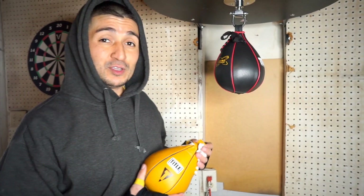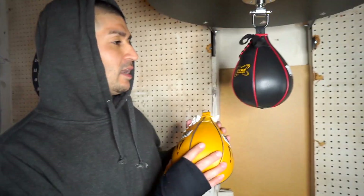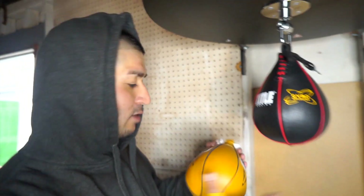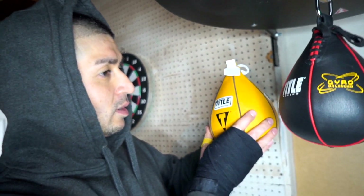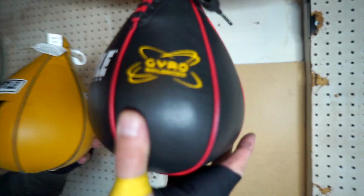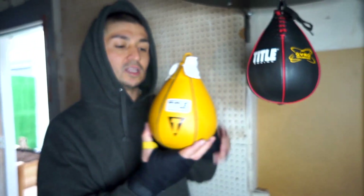All right guys, my review for these two bags — I think they're both great bags man. I really like this Gyro one, not because it's more expensive and not because it's Gyro Balanced, but I really like the look of it. I would have to say maybe the Gyro Balance is more advanced. Comment down below, tell me which one y'all think is the best. I appreciate you guys watching — stay tuned for another boxing video, make sure you click that subscribe and like button. Comment down below. Holla at your boy, your boy Jizzle man — we out, peace.